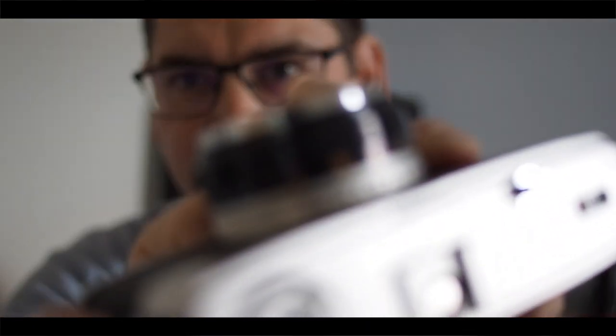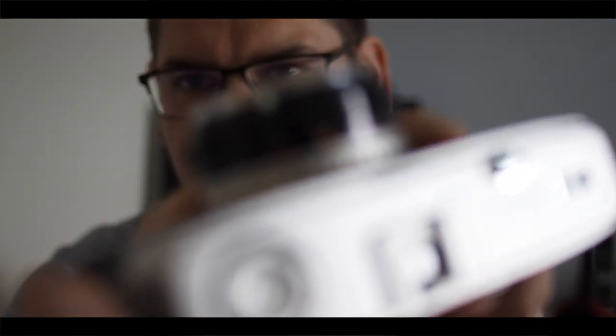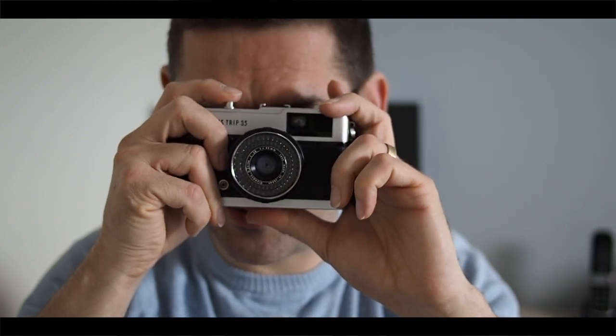I just thought of one more thing — as this is part of my photography journey, why not take a photo of myself blogging? I'm going to set it to portrait mode on the Trip 35. I'm not very far away from the camera. Let's see if it will zoom — it won't. Anyway, it's set to portrait. Wind on the camera and take a selfie — this is me blogging about my camera.